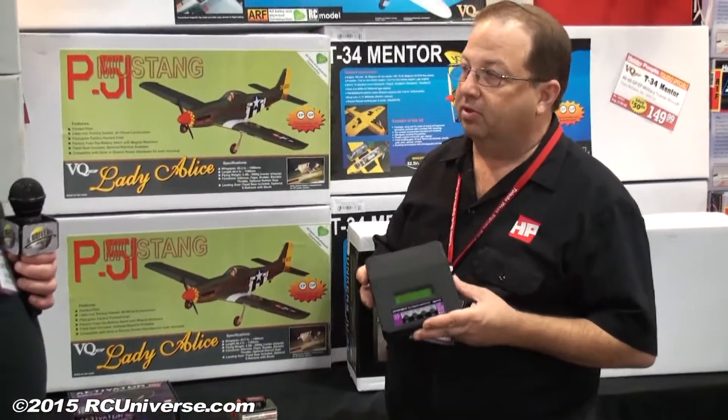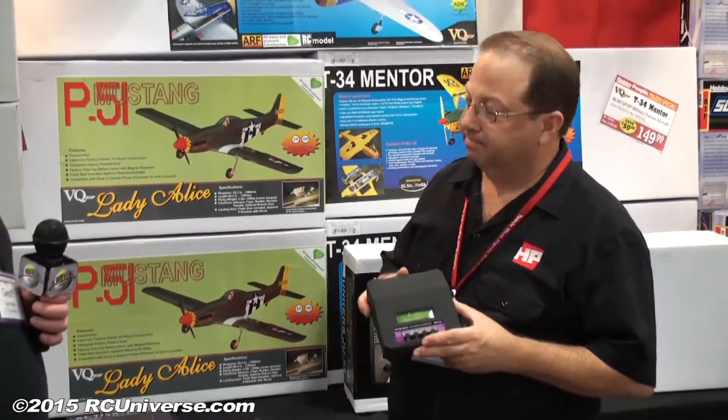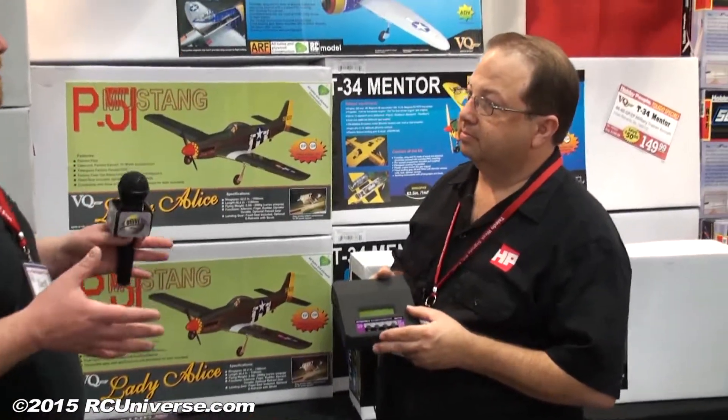This is available at Hobby People every day. What kind of price are we looking at? About $70.